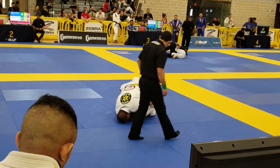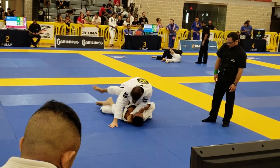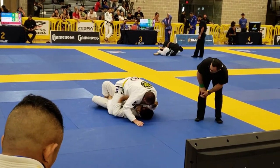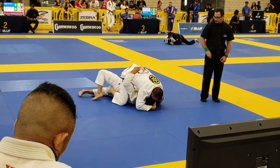Get on your right side, John Paul. There you go. Push it. And you've got to move, man. Don't let him bring the other side over. Now bridge and roll. Let's go. Don't accept it.